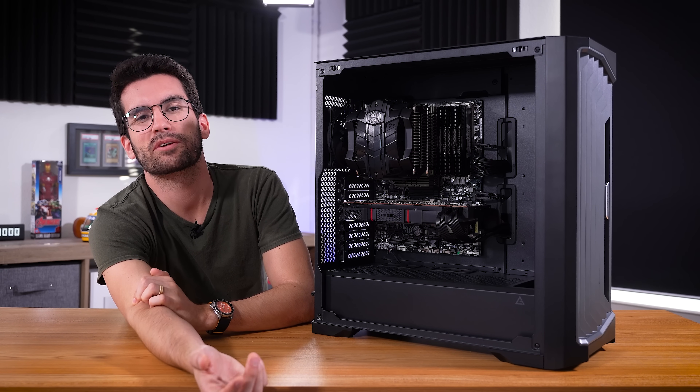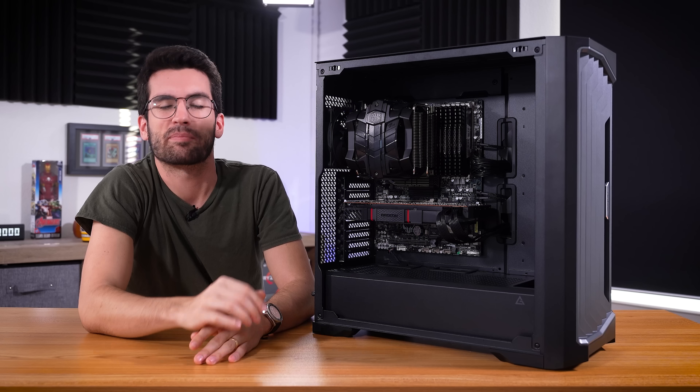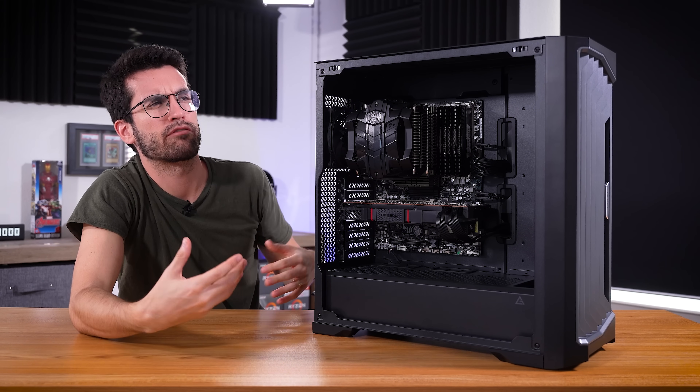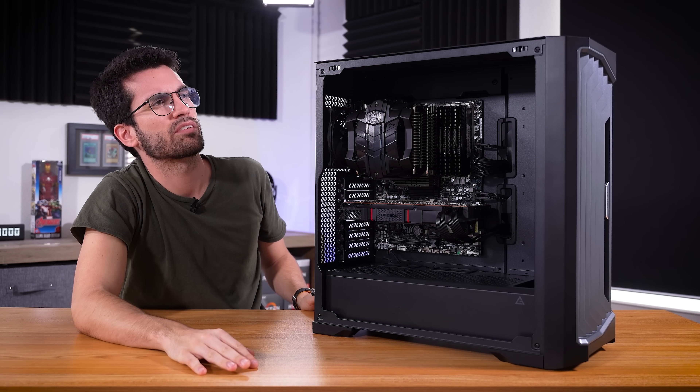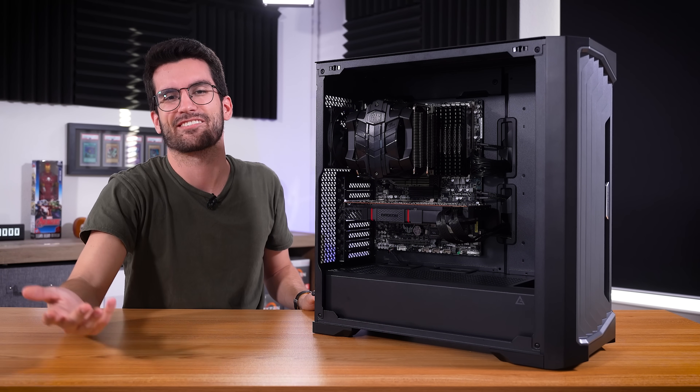There isn't a viewer submission form to read at the beginning of this Fixer Flop video. This is my PC, and I suppose I am a viewer in one sense of the word. I view my own videos occasionally — I view them when I edit them, so that counts, right?